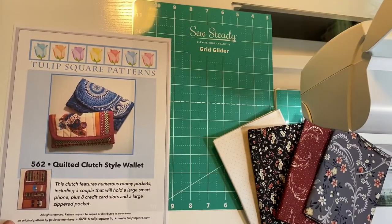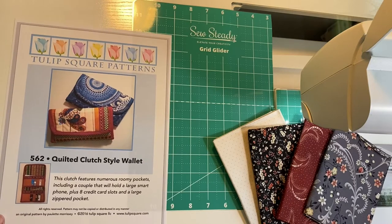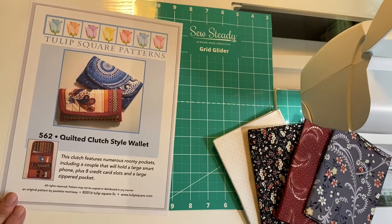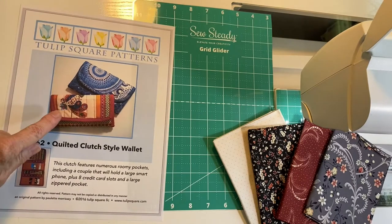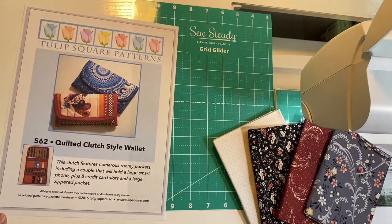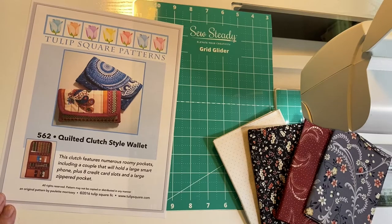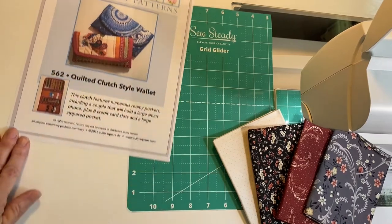If you need the pattern, it's number 562, wallet style clutch. I'm going to go pick out some fabrics and we're going to get started. This is the pattern we're going to be working on today — it's the quilted clutch style wallet, pattern number 562. When I made the pattern the original time, I used these fabrics and it's a little busy for pattern photos and a little hard to follow along. So this time I'm going to pick a nicer subdued set of fabrics and make it with a whole new set.